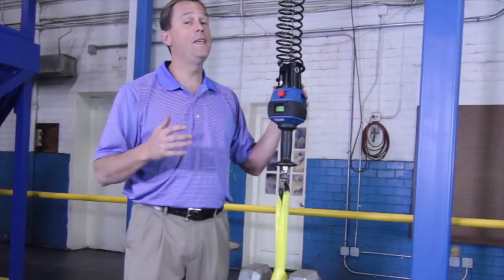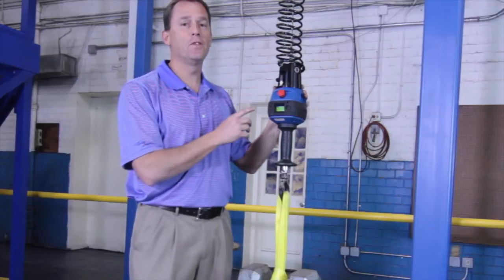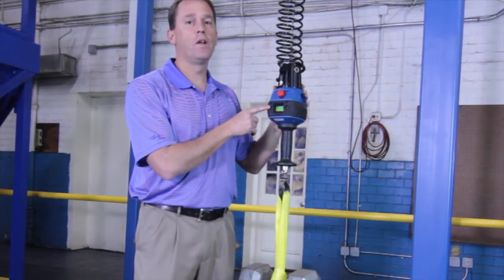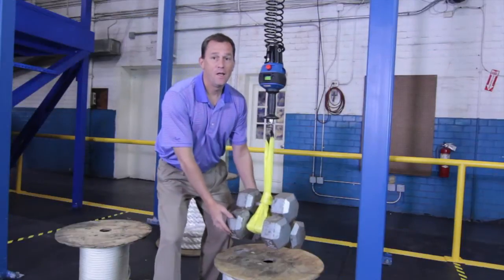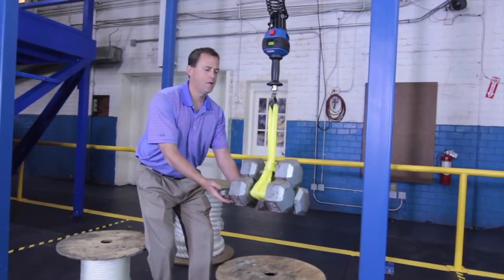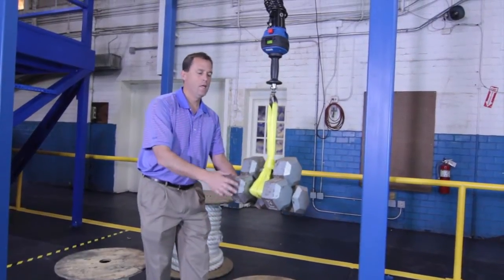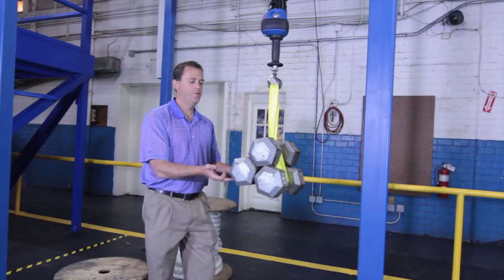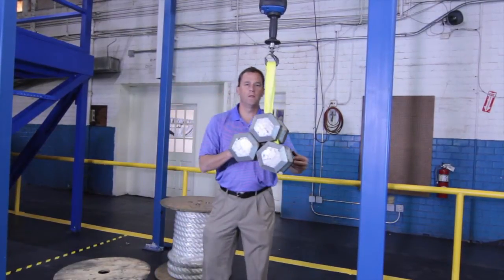Let me share with you one of the absolute coolest features of the G-Force Intelligent lifting hoist. With the touch of a button, we're going to go to float mode. I put the unit in float mode, and with the touch of a finger — it's like magic. I can precisely lift and rotate with fingers. This is 150 pounds, and I'm lifting with zero weight.